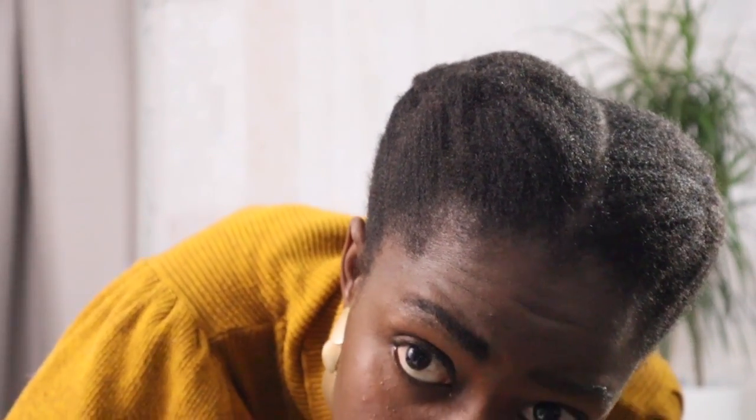This is my favorite go-to protective style, especially at this length. And when the hair gets longer, I switch to two-strand or three-strand twists.